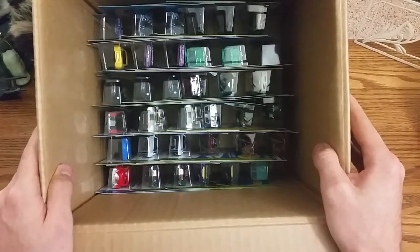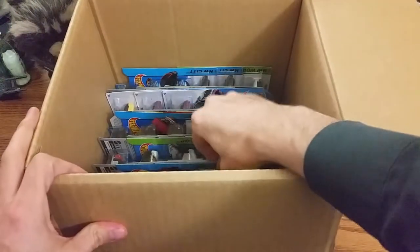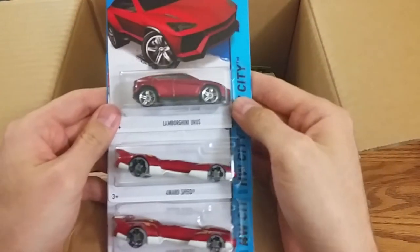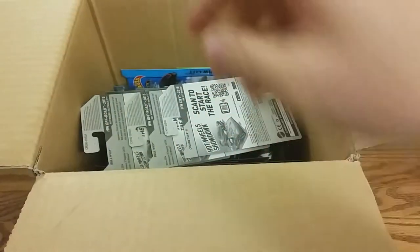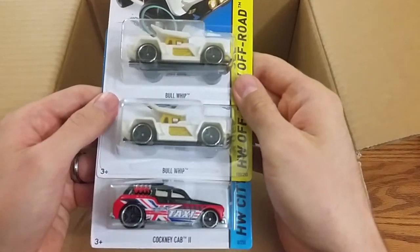Quick peek below. Two of the forward speeds and then the Lamborghini. Two Bullwhips and the Cockney Cab 2.